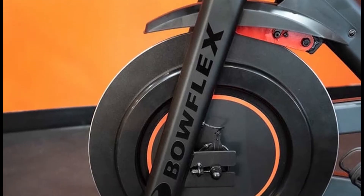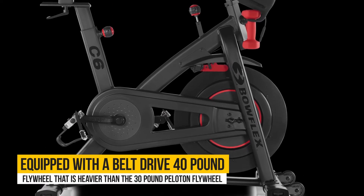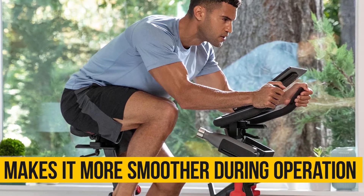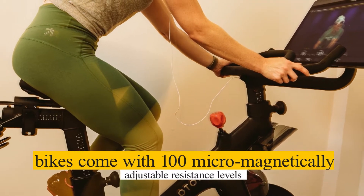Resistance: The Bowflex has a heavier flywheel than the Peloton. The Bowflex C6 is equipped with a belt-drive, 40-pound flywheel that is heavier than the 30-pound Peloton flywheel. This makes it more smooth during operation. Both bikes come with 100 micro-magnetically adjustable resistance levels.